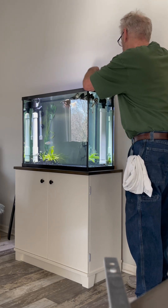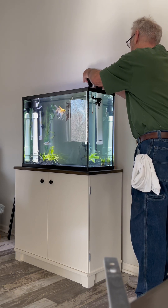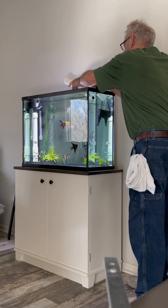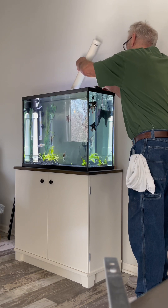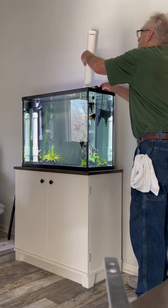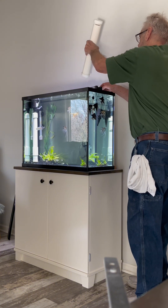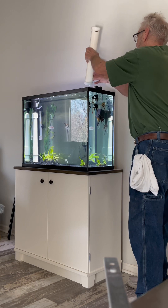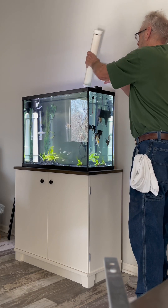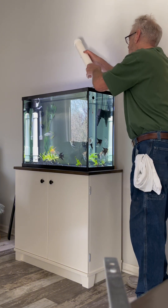All right, I've unplugged the powerheads. I'm just going to remove the PVC filter. Got the powerhead back in there — you don't need to do anything with that. I'll turn the filter upside down to drain all the water out; if I turn it the other way, dirty water will come out. We'll let this drain.